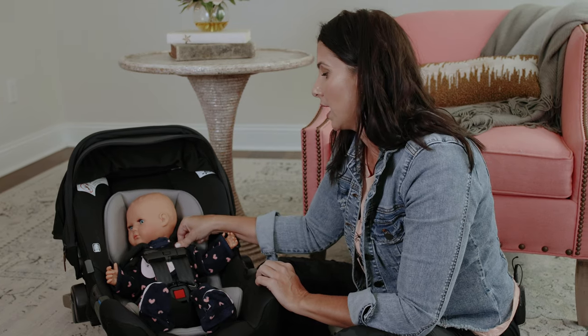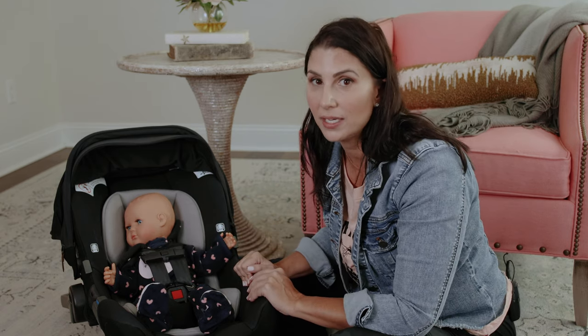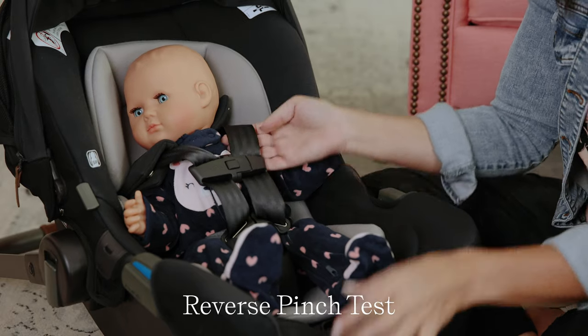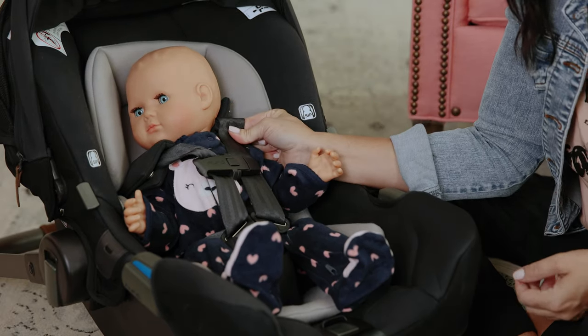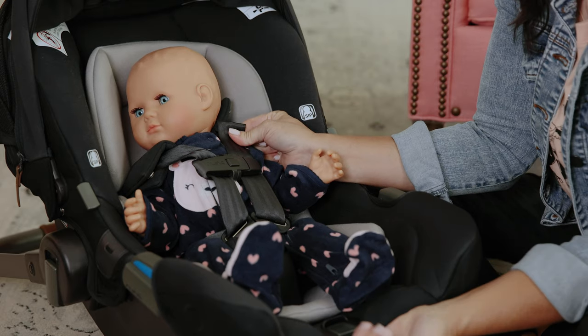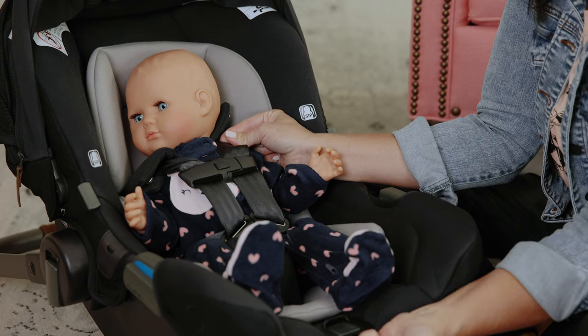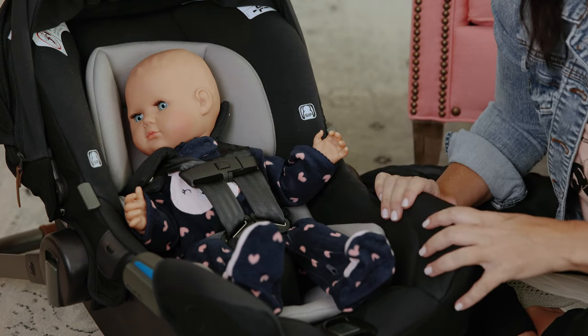If pinching up here at the collarbone — after you've gotten all the slack out from around the legs as well — is still leaving you a little bit uneasy, then I want you to try the reverse pinch test. Simply loosen the harness just a little bit, enough to purposely pinch slack up here by the collarbone, and then pull the tightening strap until it just slides out of your fingers. Now we know that that harness is nice and tight.